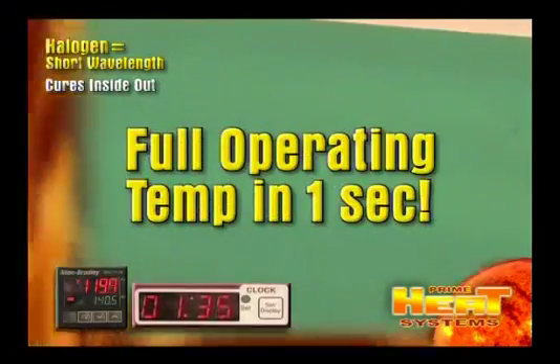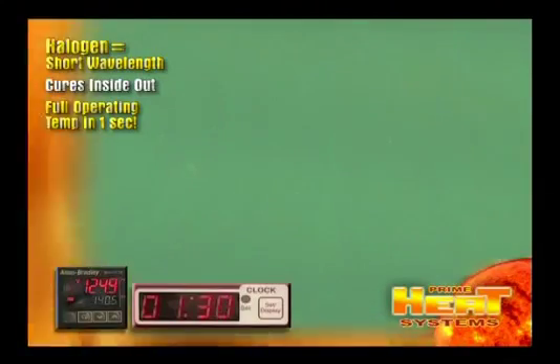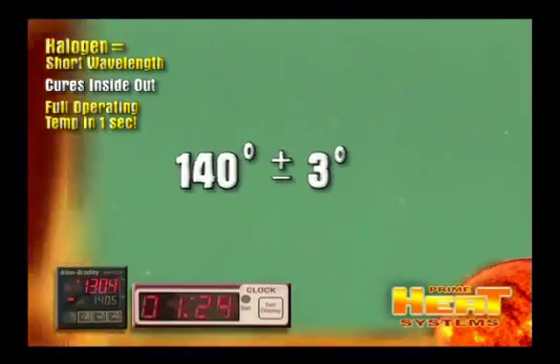PrimeHeat's halogen systems reach full operating temperature in one second with an immediate heat penetration of the coating, as you can see by watching the digital thermostat as it climbs to our cure temperature of 140 degrees Fahrenheit.